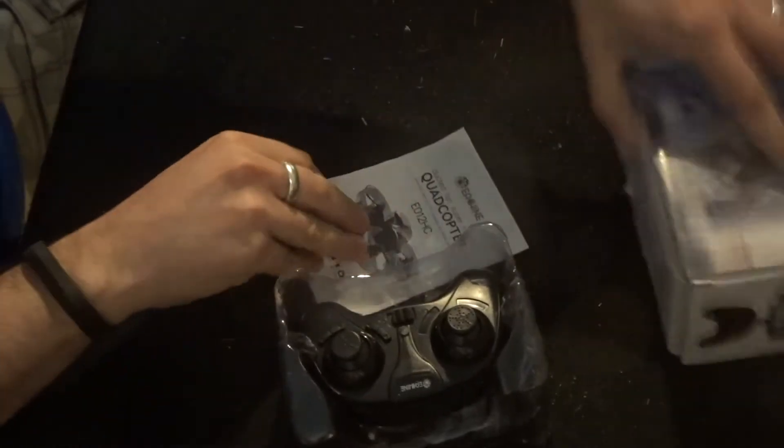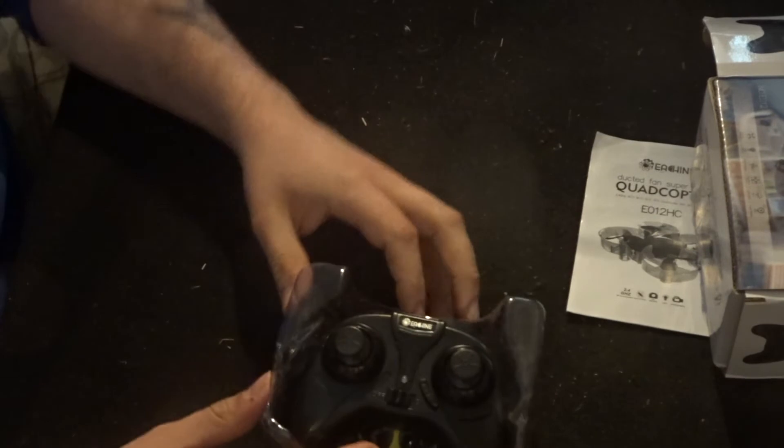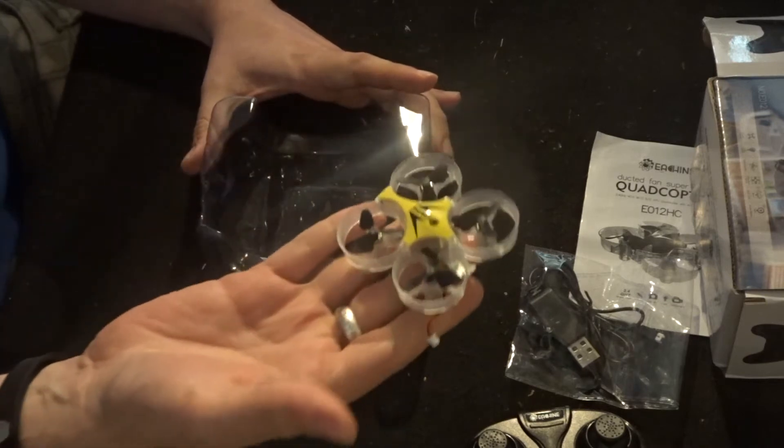Inside the box we've got the manual, a little transmitter sitting on top, a little accessory bag, and then we have the quadcopter itself.